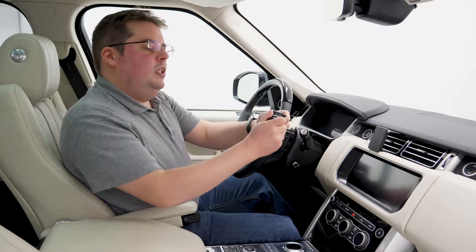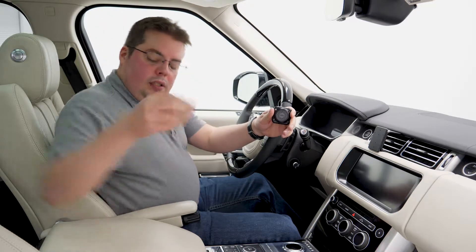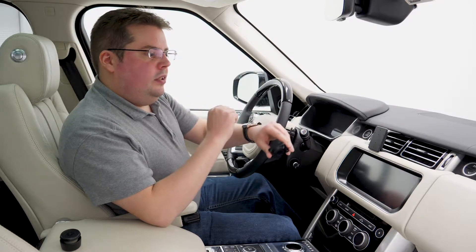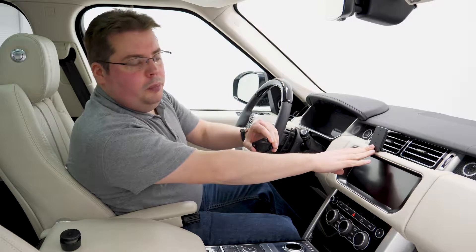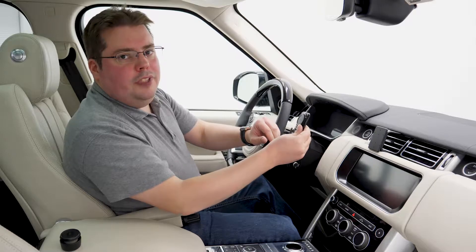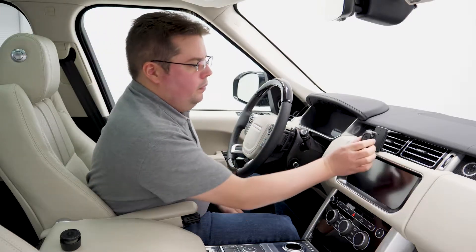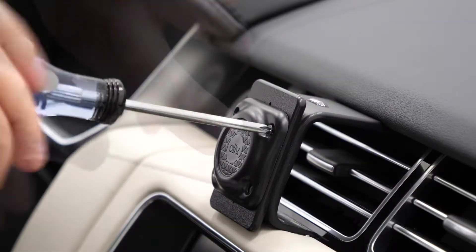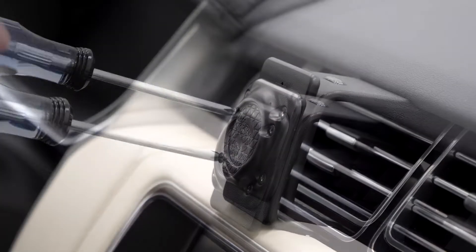Now we're ready to install the Amps Mount. First thing we're gonna do is take off the modular link and set that aside. Next we have the Amps Base, and as the name implies, it uses the Amps hole pattern. So you can attach it to a mount that uses the Amps hole pattern, like this ProClip mount we have here, or if you wanted, you could even screw it to a flat surface. Line up the Amps Base with the holes in your mount and use the included self-tapping screws to screw the base into place.